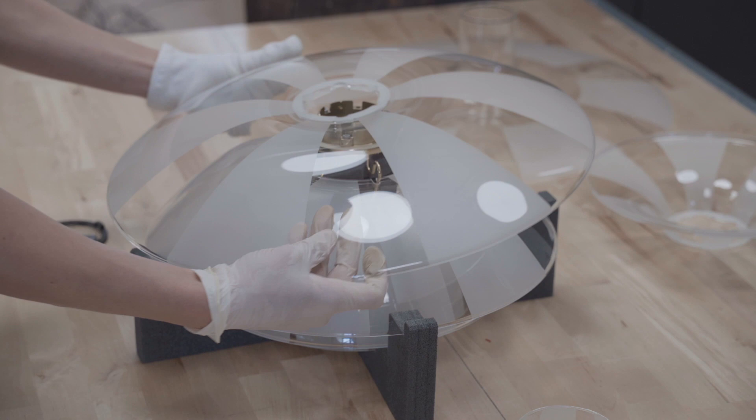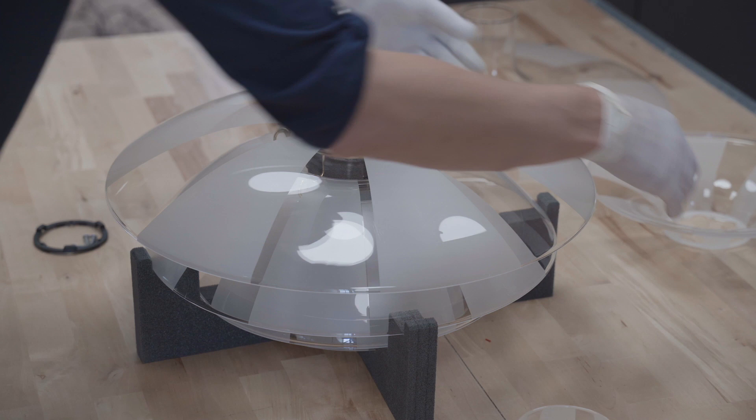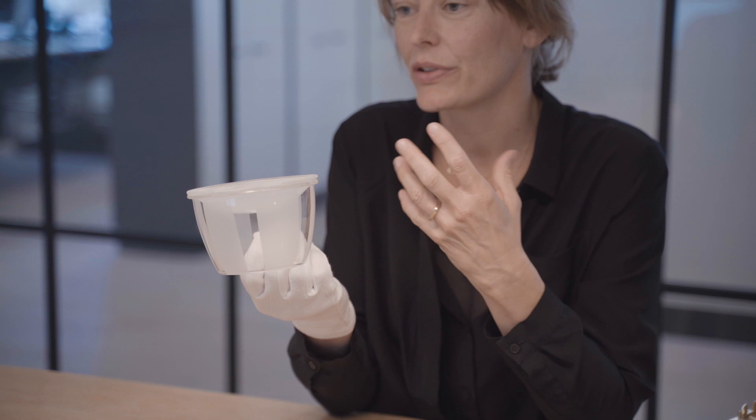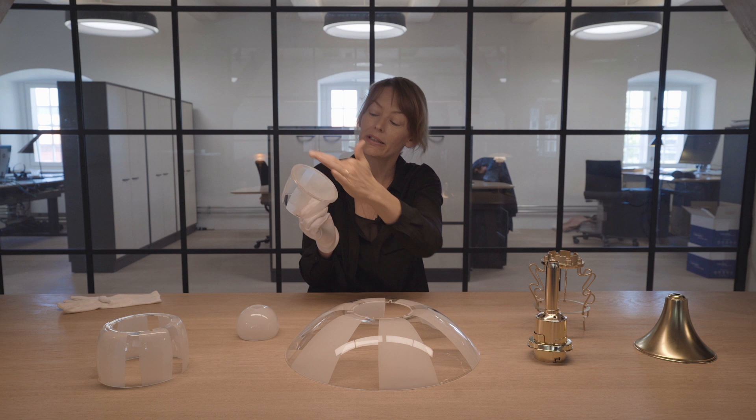The shades are placed so the overlying frosted fields cover the underlying clear ones. This is both a practical measure, but it also infuses the design with a delightful element of playfulness. A diffused glass at the bottom of the lamp ensures a glare-free, downward-directed light.